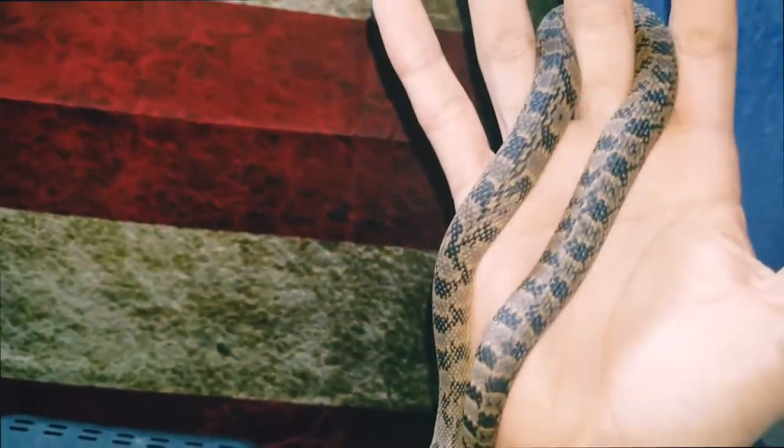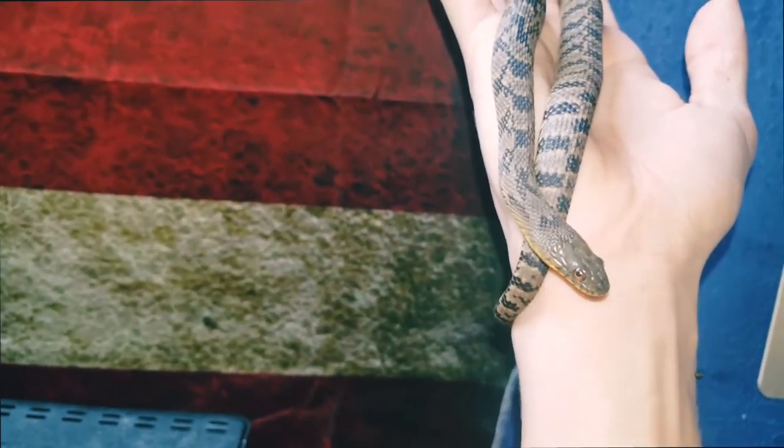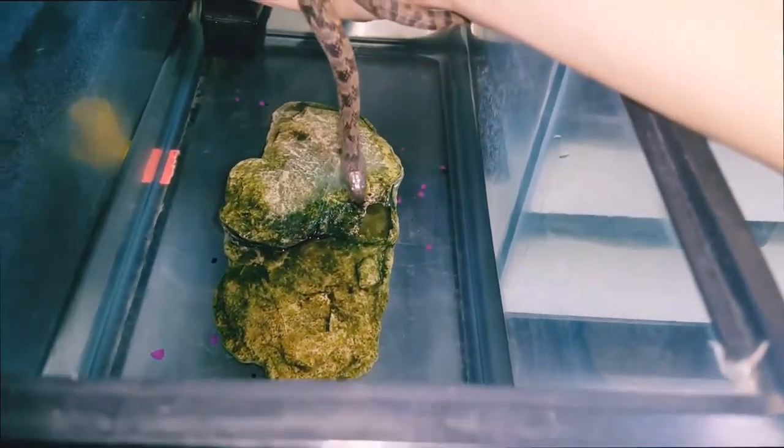I know they're native in the south of the US. I can't blame him — nice water snakes. All right, now the moment y'all been waiting for, I'm going to place him in the bath.